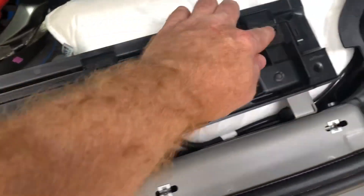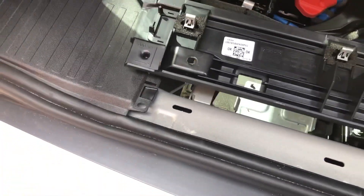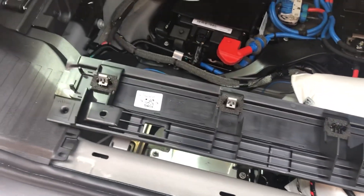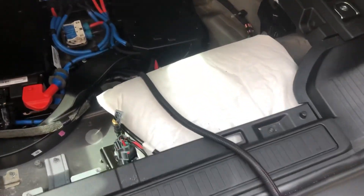Last bit: some of the metal clips actually stayed in the body of the car — that's all right, just push them back through. There are two clips on either side — position them and push down, it should slot into place. There are two T30 screws to secure it and that's it for putting the back panels back together.